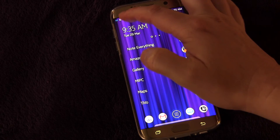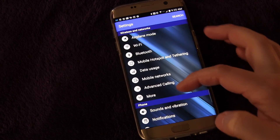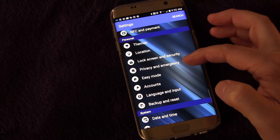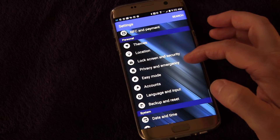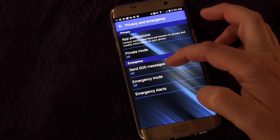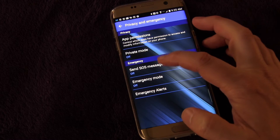So I'm going to show you how to set that up. We're going to go into Settings — hit that settings button right there — and then go down to Privacy and Emergency. That's what it's called on my phone; on your phone it might be called Privacy and Safety, but it's the same thing. Click that and right here you can see under Emergency: Send SOS Messages.